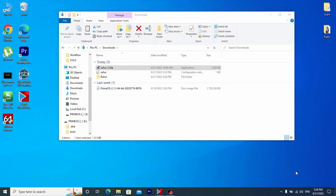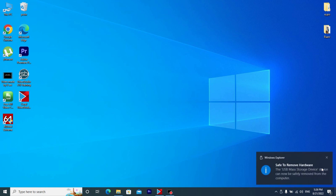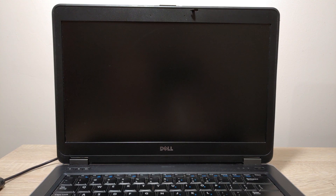We have successfully installed Prime OS on our USB stick. I recommend closing this window. After that, if you want to run Prime OS on your laptop, you just need to restart your laptop and go to the BIOS to change priorities. But if you want to insert this flash drive into another computer, I recommend safely removing it first.